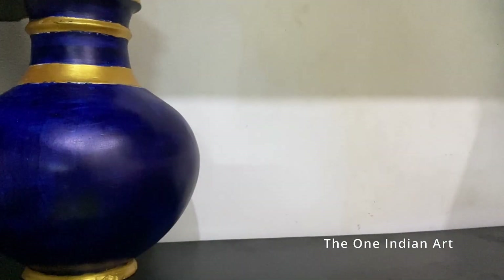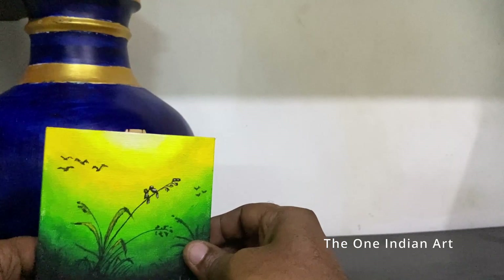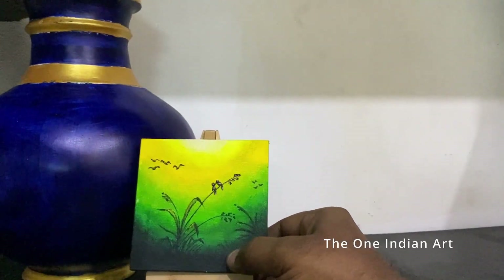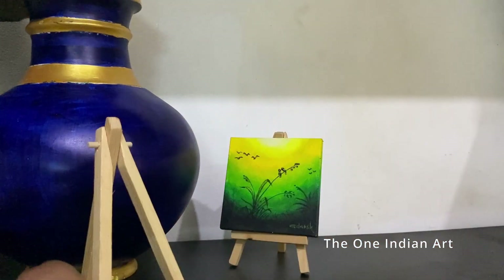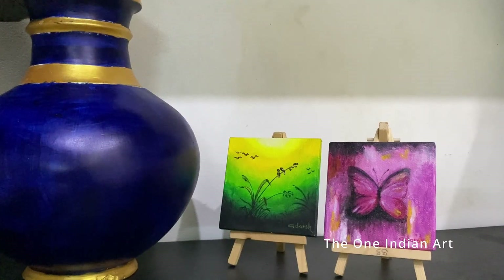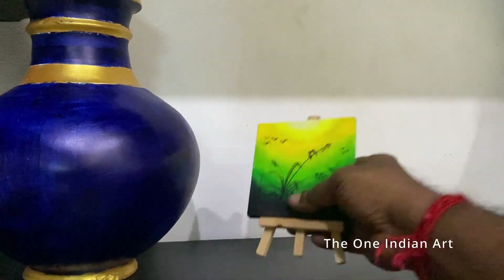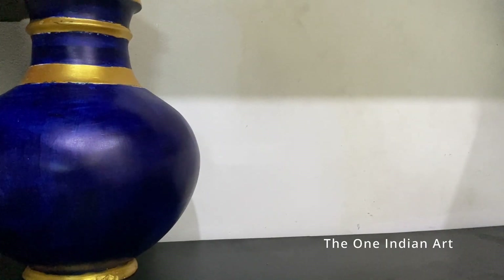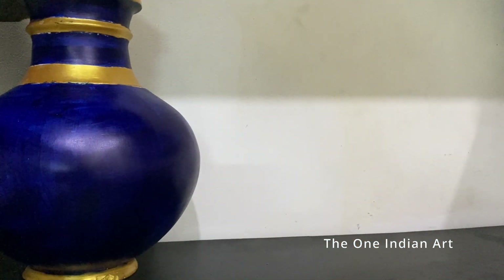These small paintings are very attractive because you can easily replace them. Normally when you buy a painting and place it on the wall, it stays there for a long time, and buying a new one is another costly affair. With this kind of painting, you can replace it at an affordable cost. This small canvas costs around 25 rupees for the board and 35 rupees for the stretched canvas. Material cost is around 70, and with the drawing done, you can buy the final painting for around 250 rupees maximum.